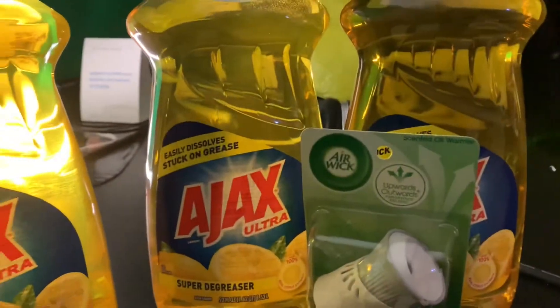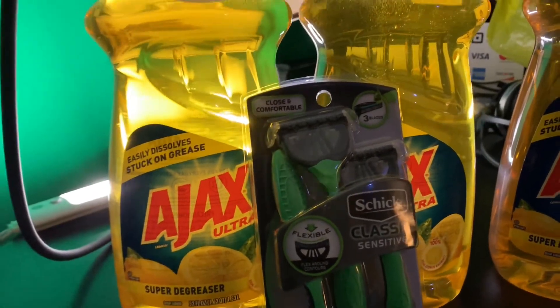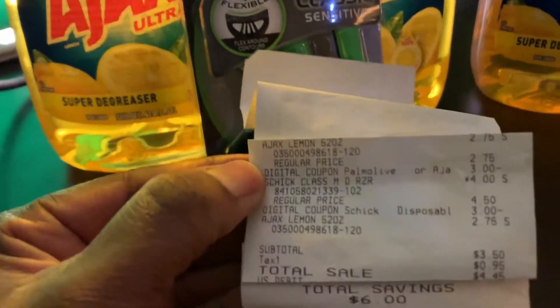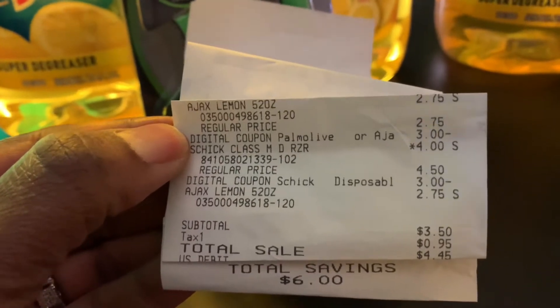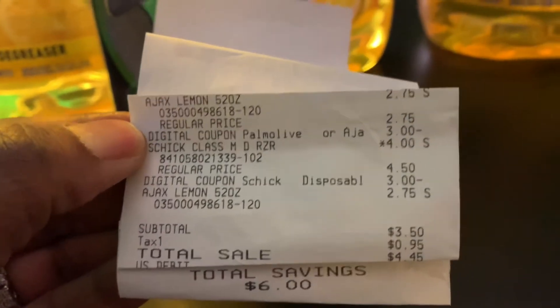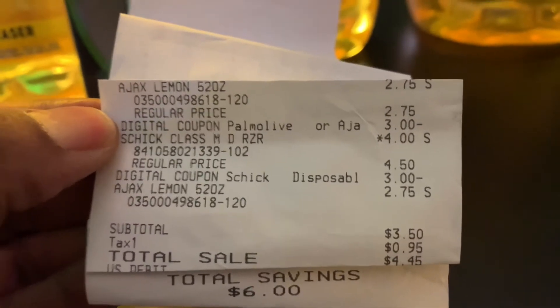You already know I got two accounts, so it is what it is. I'm going to share with you all my receipt for this transaction. The Ajax — and my hands, I've been washing my hands all day and lotioned them up, but we already know how they go. The Ajax is $2.75. You see the $3.00 digital attached? So I made a quarter.